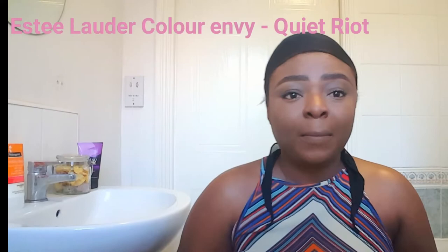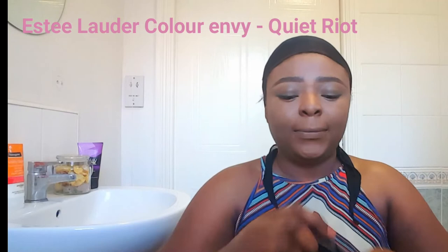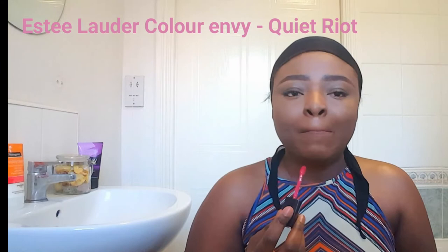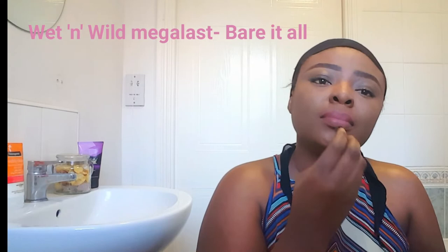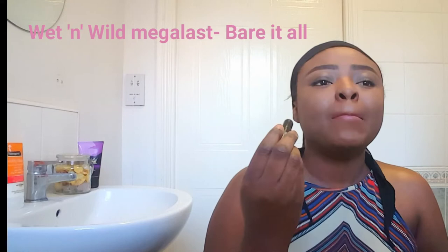Now to the lips — I'm using my Estée Lauder Color Envy in the color Quiet Riot. I love this beautiful pink lipstick. Today I'm going for a subtle pink lip, so I'm just putting on one layer. Next I'm using the Wet n Wild Mega Last lipstick in the shade Bear It All — who gives these names, guys, so feisty! That's a nude-pink shade and I'm just using it on the inner part of my lips.